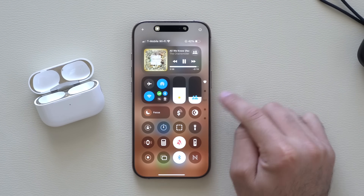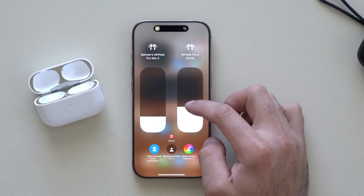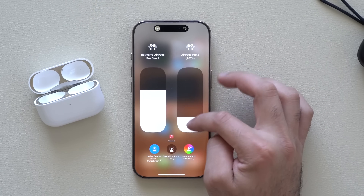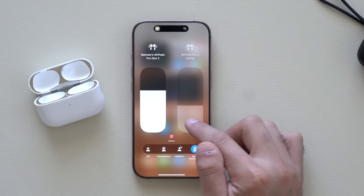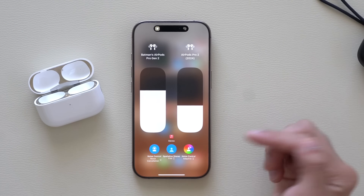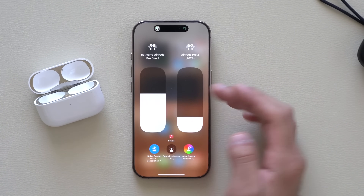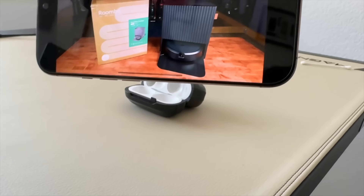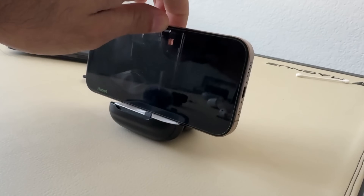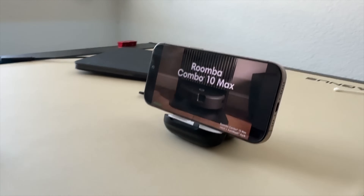The volume rocker icon has also changed — if you long-hold it, you can now adjust the volume on both connected devices individually, and also change their different listening modes independently. So you and your partner can share audio from one Apple device and each control your own settings. You can also rest your iPhone on the AirPods case and it acts as a little stand for it.